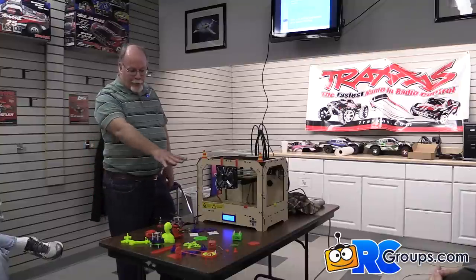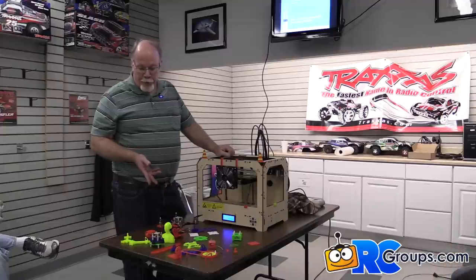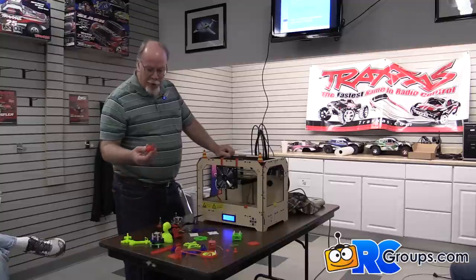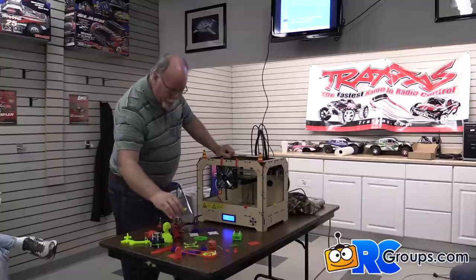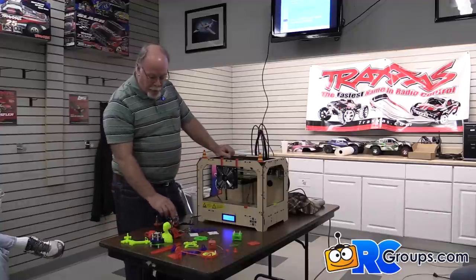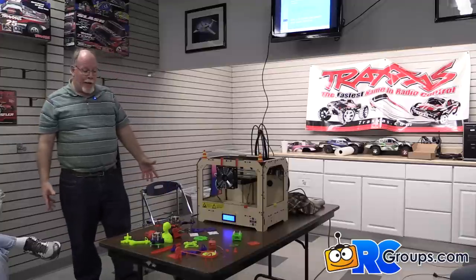In front of you here are some of the things I printed. You can either design your own with a CAD program — most of this has been done in CAD — or download designs from websites. This is one of the test prints, downloaded and printed. Here's a vibration dampener foot and a vibration isolation mount for a flight controller. The quad here was originally a downloaded print that I modified to suit what I needed — that's one of the beauties of it.